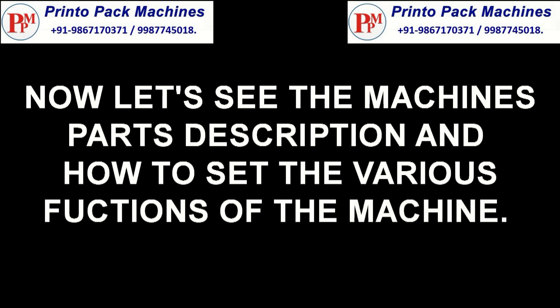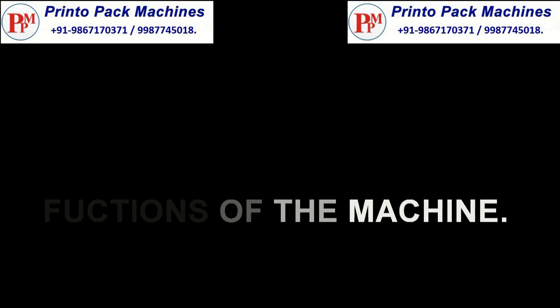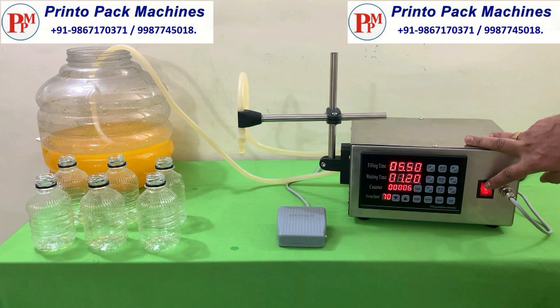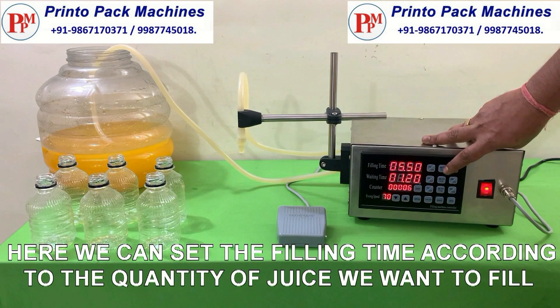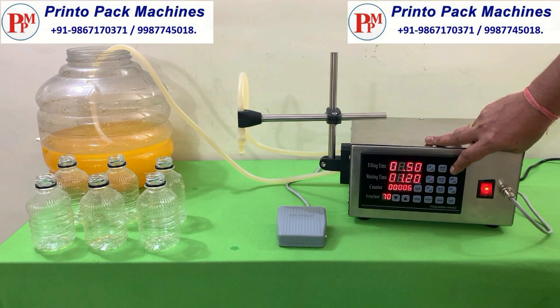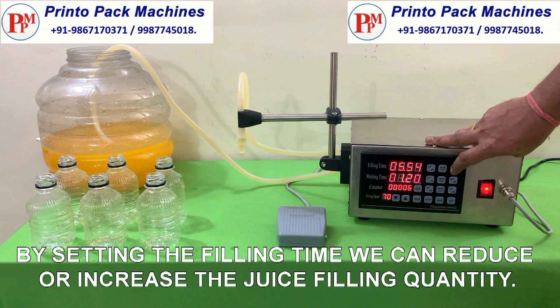Now let's see the machine's parts description and how to set the various functions of the machine. Here we can set the filling time according to the quantity of juice we want to fill. By setting the filling time we can reduce or increase the juice filling quantity.